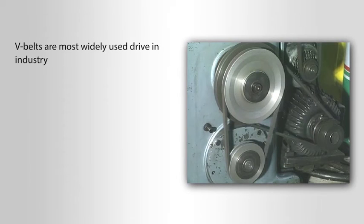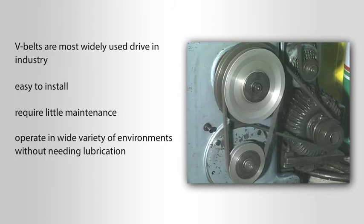V-Belts are the most widely used drive in industry. They are easy to install, require little maintenance, and operate in a wide variety of environments without needing lubrication. However, because they are so reliable, people often take them for granted and fail to follow proper installation procedures and maintenance practices.